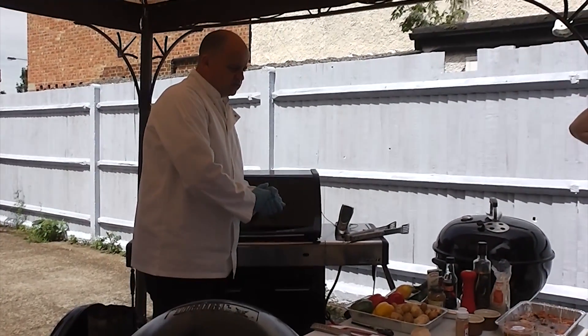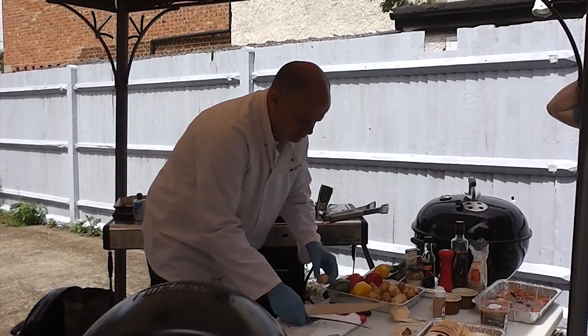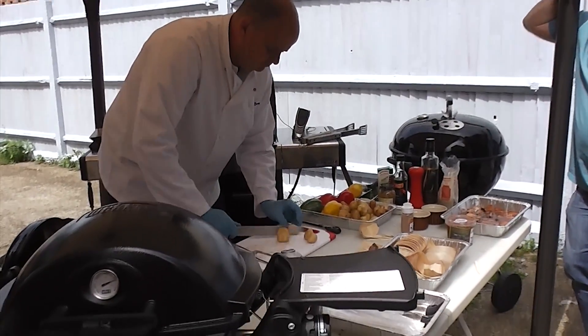Shall I show you how to do some potatoes quickly? These are just normal new potatoes. Can we get to the barbecue later?